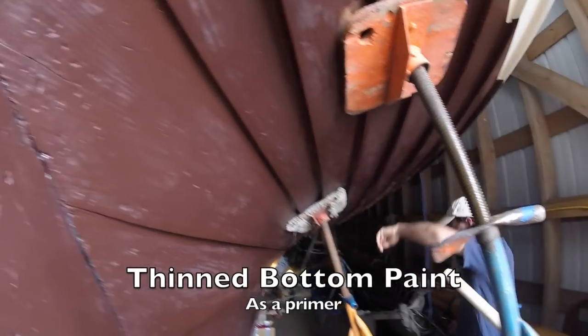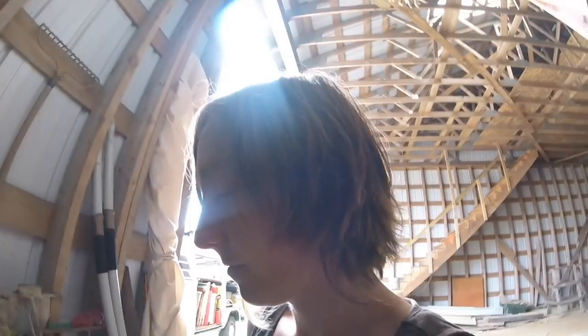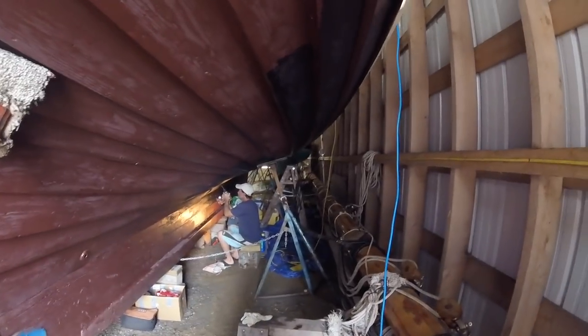Today we are putting in — we had two rivets that were messed up in the bilge. We knew about them last year, two out of however many thousand. She swelled up pretty good. The two rivets are actually right where the water tanks were, so it's a good thing we pulled the water tanks. We are replacing those two. We didn't pull the old ones out because they're in there — they're just looking a little funky. We're just going to add a couple extra. Pete's drilling holes in the boat.